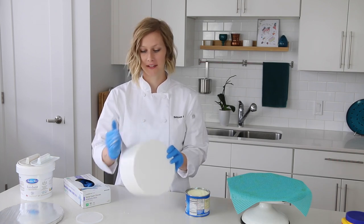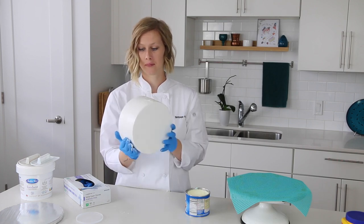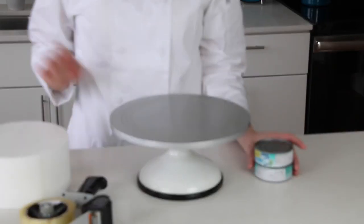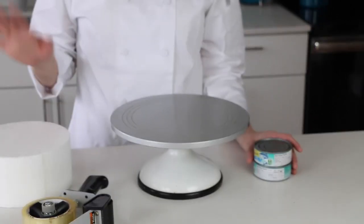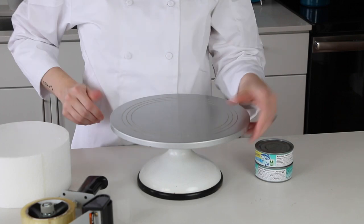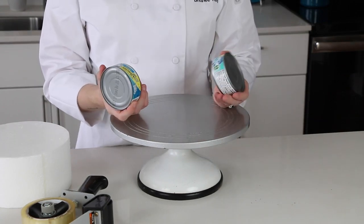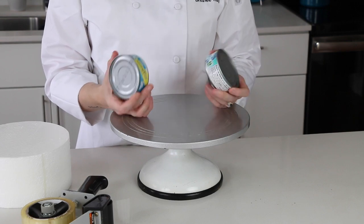Essentially this is just like you're frosting the cake, only you wouldn't want to eat this one. We've got our dummy all coated in shortening and we've got our cake turntable out and ready to go. Now we just need to prepare the turntable so that the dummy doesn't fall off when we try to cover it in fondant.